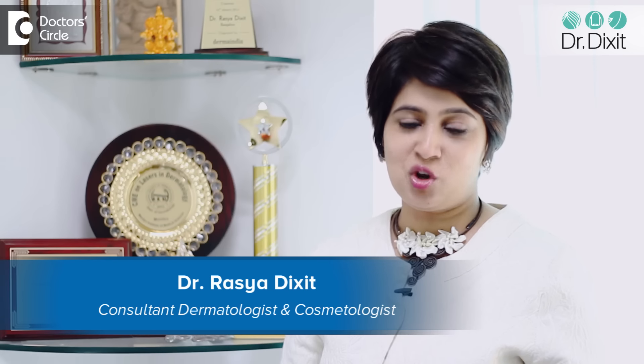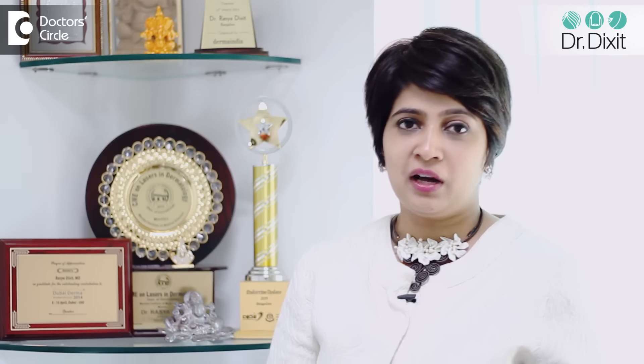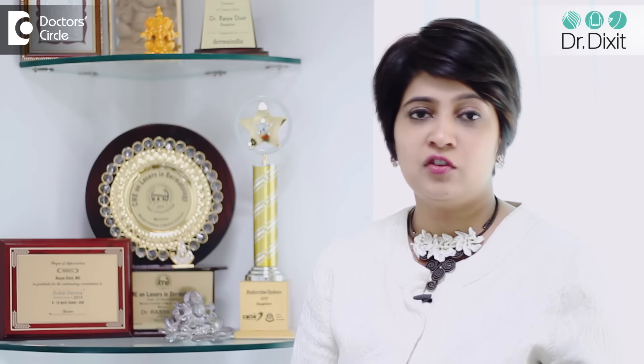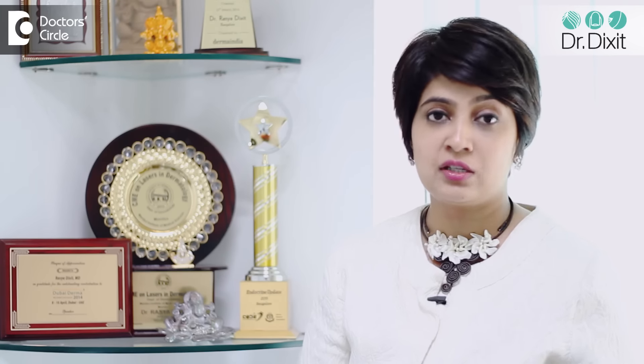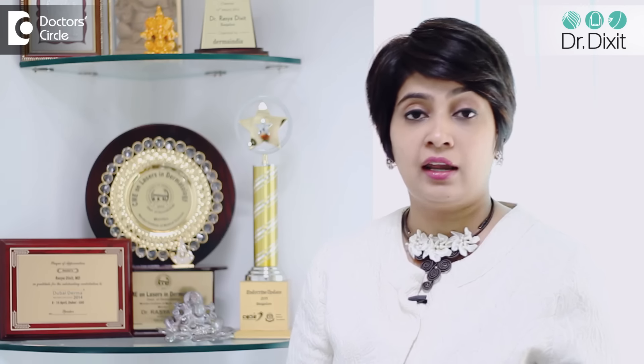Hi, I am Dr. Rasya from Dr. Dixit Clinic, Bangalore. All girls go to the parlor to get ready for events. But some simple treatments in a parlor can cause problems which make you look for a quick fix or look for a doctor online. And one of the most frequently asked questions for us is how do we treat rashes after waxing, and especially waxing sensitive areas like underarms or face.